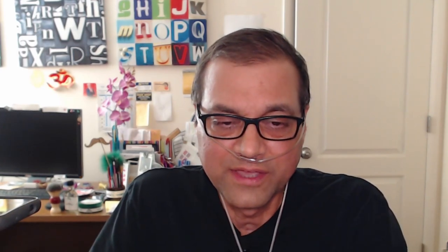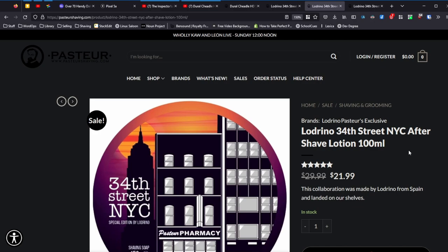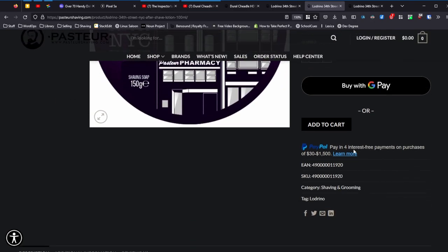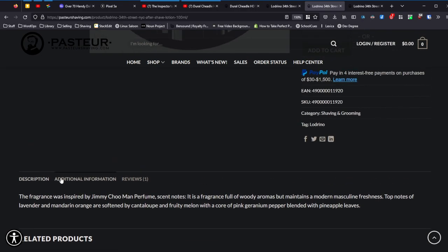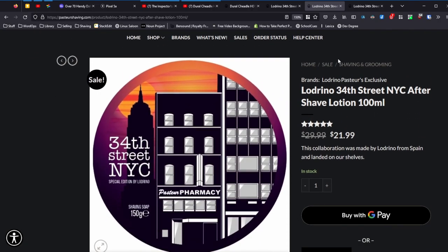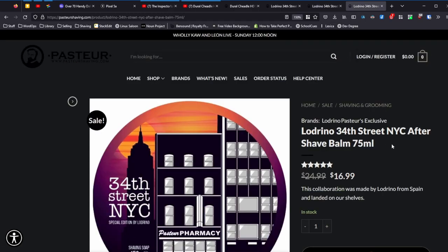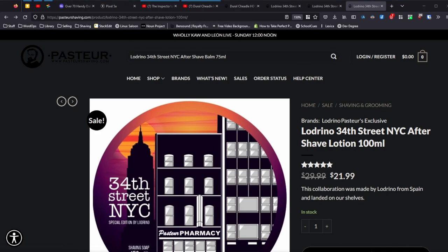They do have a 100-milliliter aftershave lotion and also a balm to go with the soap. I couldn't find the ingredients — I was guessing whether it had alcohol in it but I don't know. I'll leave links to all three — the soap, lotion, and balm — in the description. I really appreciate Pastors sending this my way because there's no way I would have ever chosen this based on the description alone.